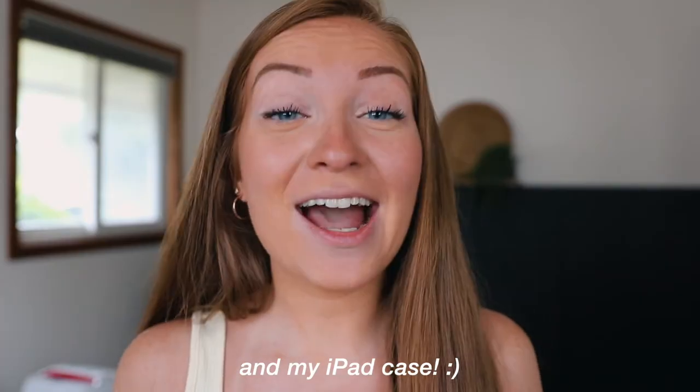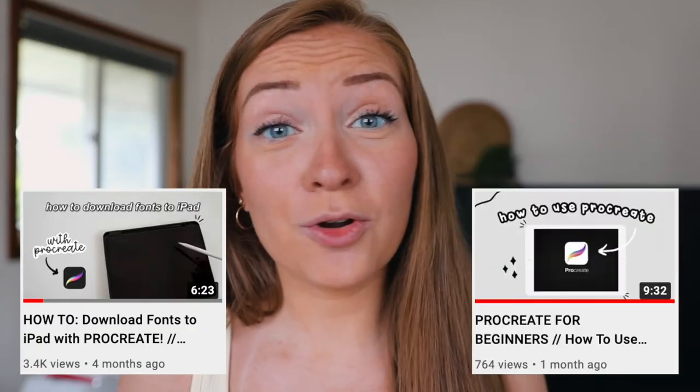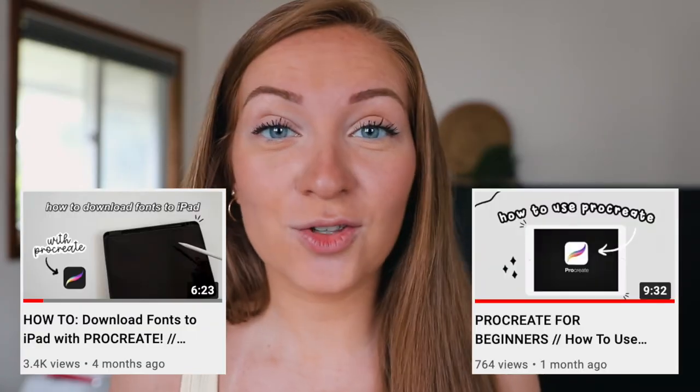The app Procreate is something that you can purchase with your iPad. I have the iPad Air, and the links for that exact model and the Apple Pencil that I use will be in the video description. I have a few other iPad-related videos, such as downloading fonts and Procreate for beginners, so if you haven't watched those yet, I highly recommend you do because this is a little more advanced.